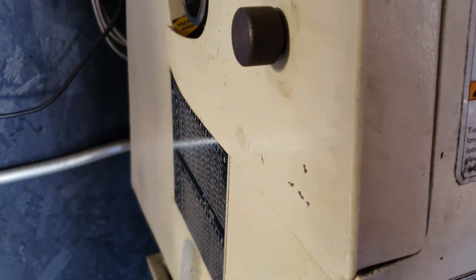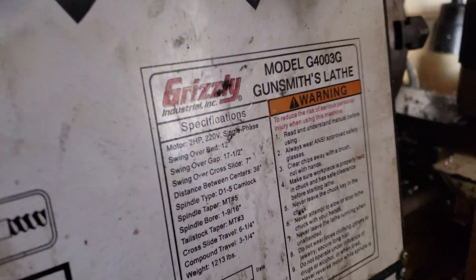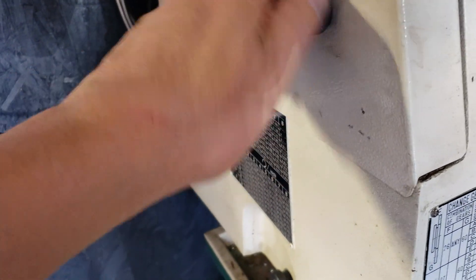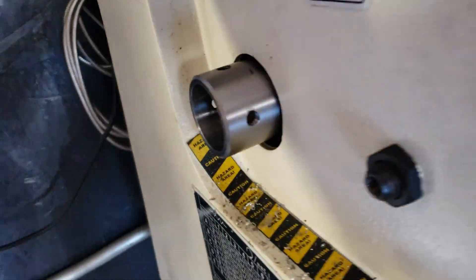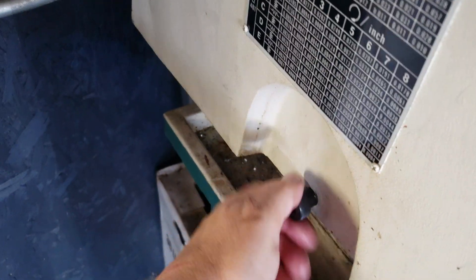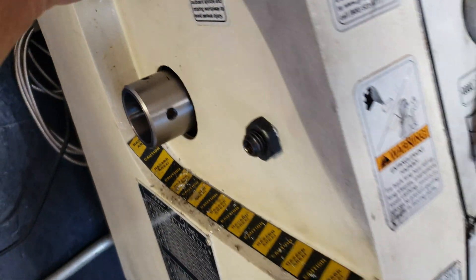Years ago I built new pulleys for this lathe. This is a Grizzly G4003G and it had some vibration to it. I built some new pulleys for it that had dual V-belt pulleys, and the problem was that they both vibrated at different harmonic levels and it would set up a vibration in the lathe.